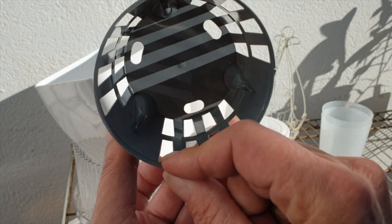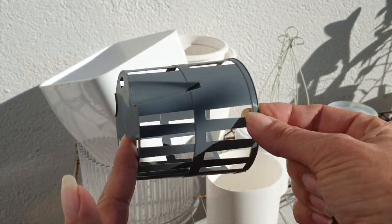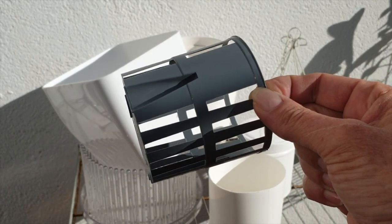It even has drainage holes — this is perfect. So I have several of these in case I need them.